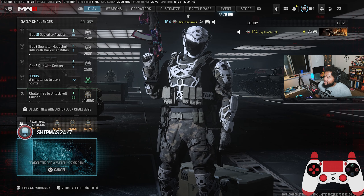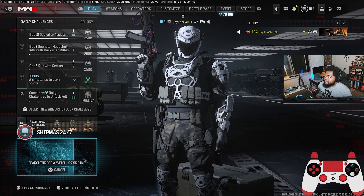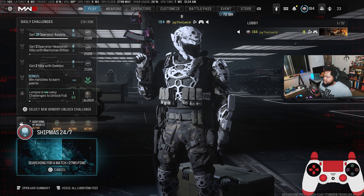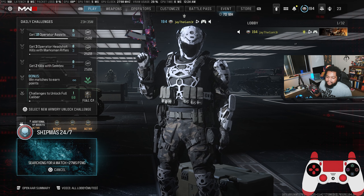Now you'll notice on screen I've got a controller tracker thing. It's not exactly accurate, so I do apologize — it looks a little bit weird. I just thought it'd be kind of cool to put it up there.